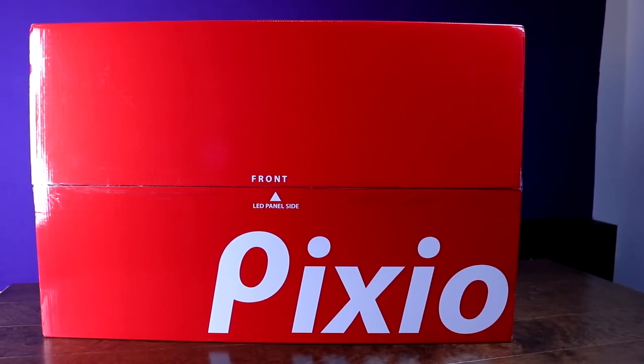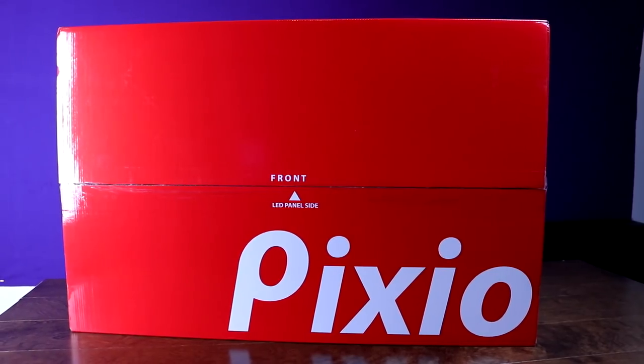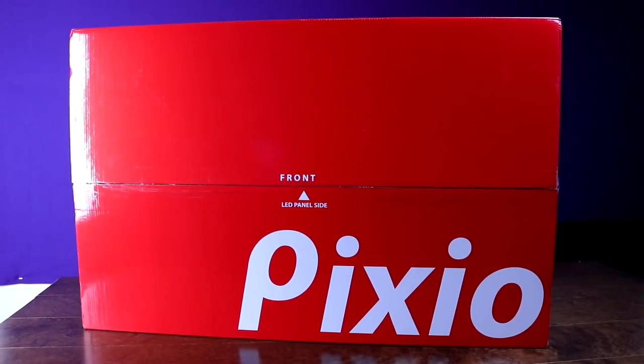Hey, what's going on guys, it's BrainBean here again. Today we're going to be taking a look at a new monitor from Pixio. Now if you haven't heard of Pixio, it's because they're a newer company that was founded in 2015. Their mission statement is to bring more affordable panels to the market by cutting out the middleman and selling direct to consumer.